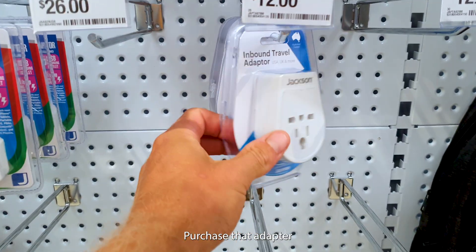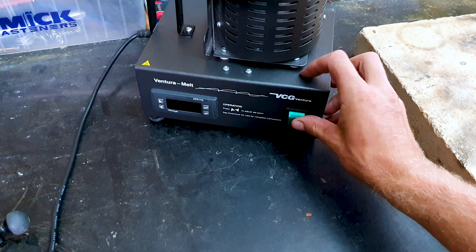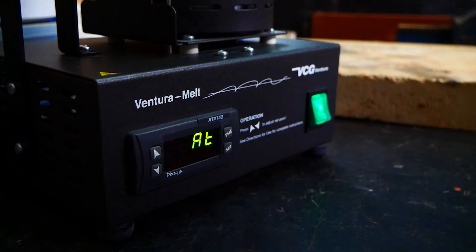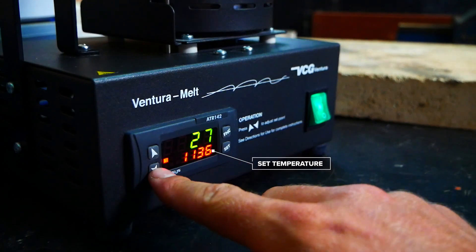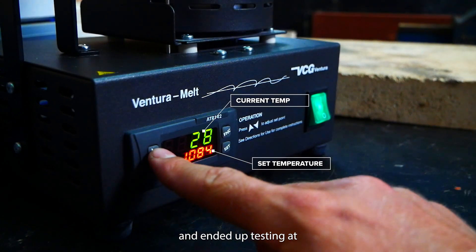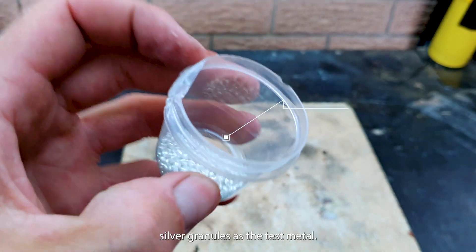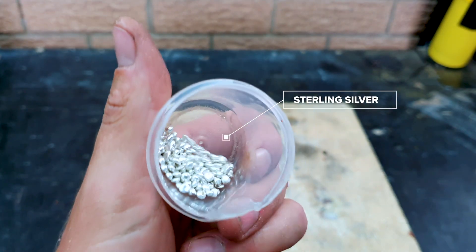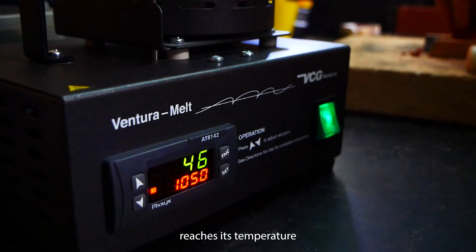Purchase that adapter and get it running. I've set the temperature and ended up testing at 950 degrees Celsius. Going to use sterling silver granules as the test metal. Now we wait until it reaches its temperature.